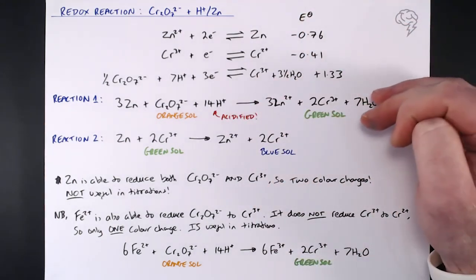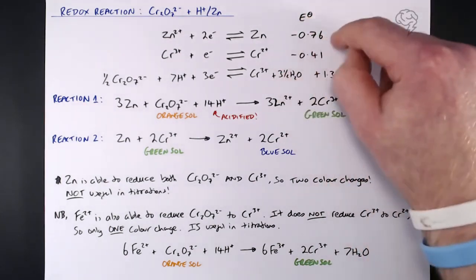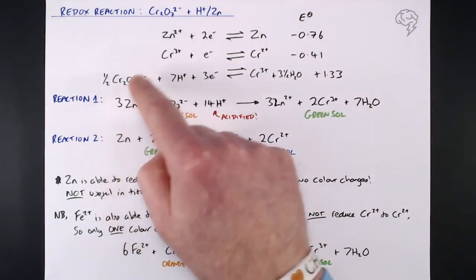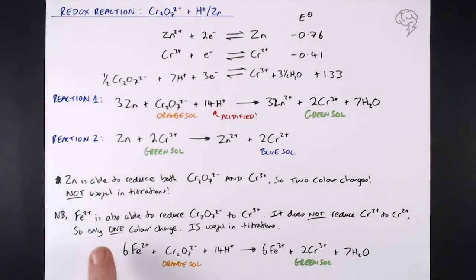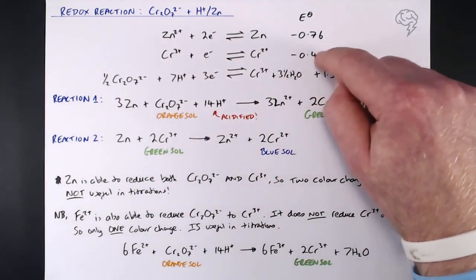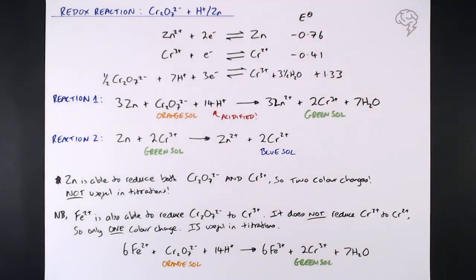The colour changes in this reaction are important, and the reason zinc is able to do both reductions is its more negative E⁰ value. Because Fe²⁺'s half equation E⁰ is not more negative than the Cr³⁺/Cr²⁺ value, it can't reduce it further, which is why we end up with just one colour change. So that's a really important redox reaction specified by the exam board.